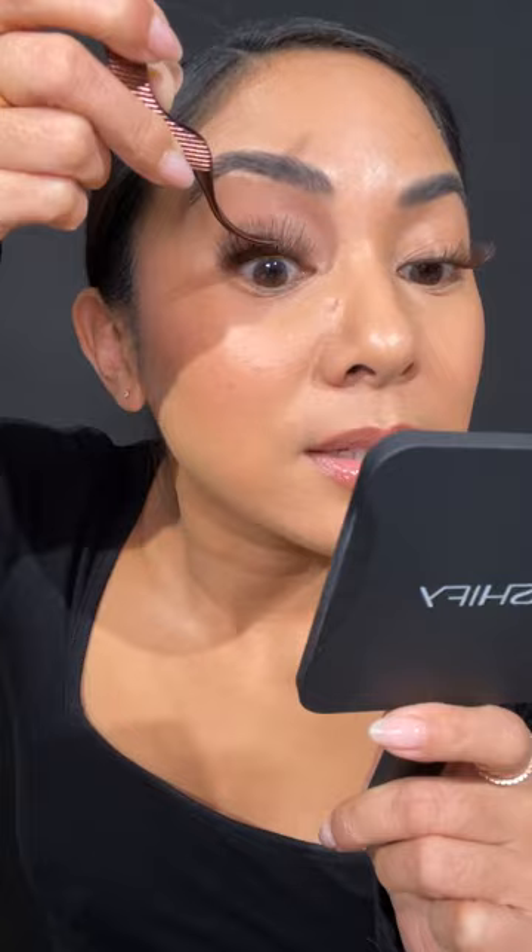Oh my gosh — this is the magic of Lashify. We're going to stack some more. Once you start stacking you might experience something called the 'stack attack' — where you sit back, check things out, and you're like 'more!' This side needs more, now I need to even out the other side, and before you know it you were going for a very natural look and now it's Vegas time.